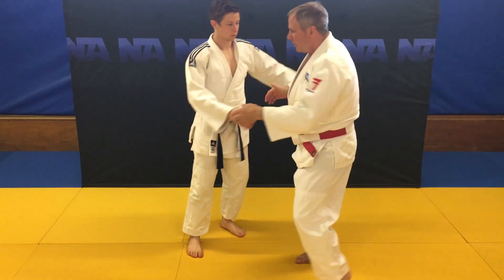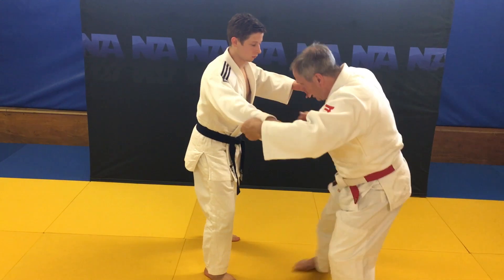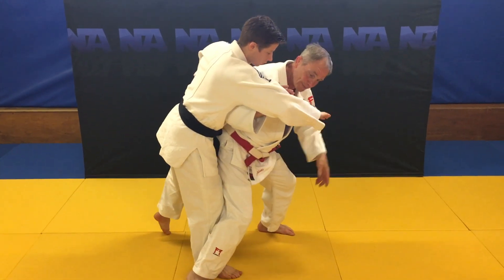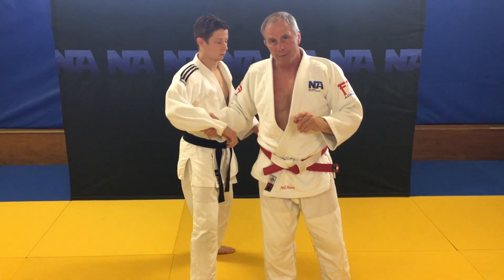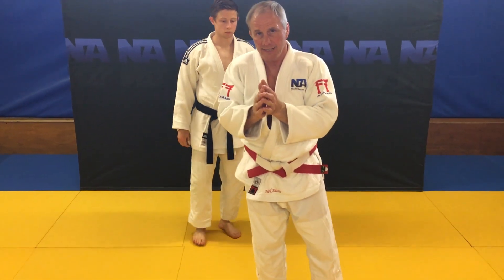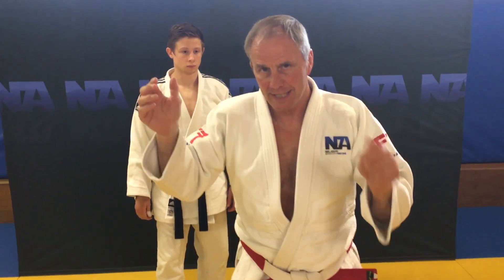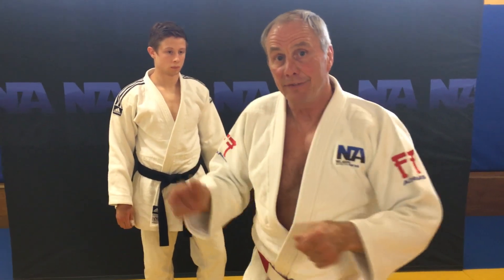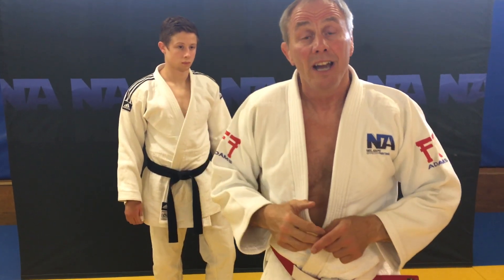Then we can look at the different variations of action-reaction and where to put the hand ready to throw off a one-handed grip. The Korean style of taiatoshi is a great variation, but we need to get it in the right order — sleeve-lapel first, then we can look at the sleeve and popping the hand across for a faster variation of the taiatoshi.